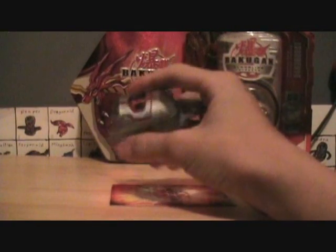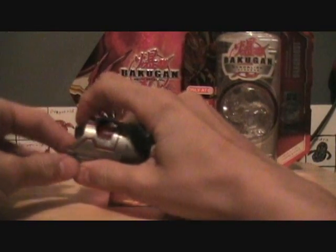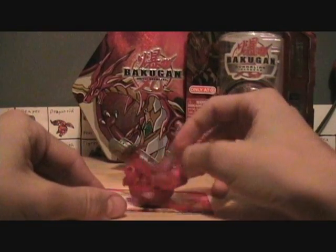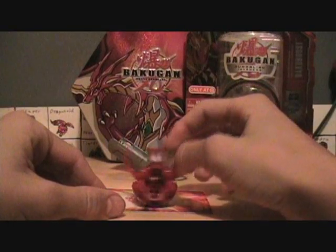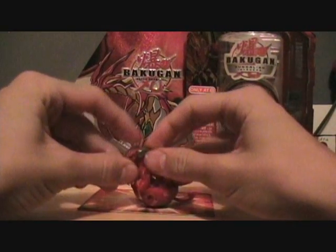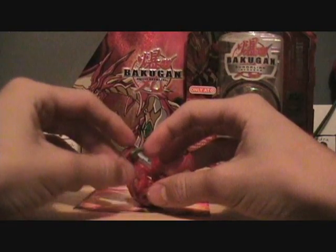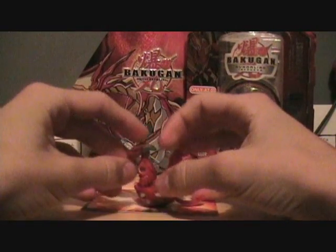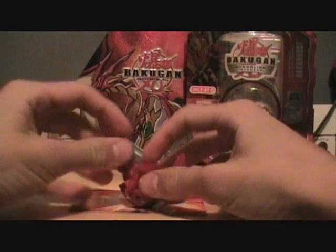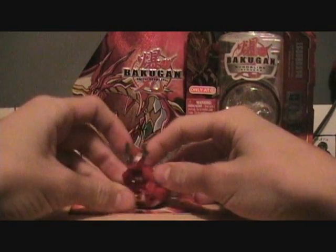Today's review is going to be on my second Gundalian Bakugan that I got, which is my Helix Dragonoid. I sort of like it because he has two horns that already stick out when he opens up, so you don't have to do anything. But then his horns can flip up like this, so they're up higher, and then there's his third horn.